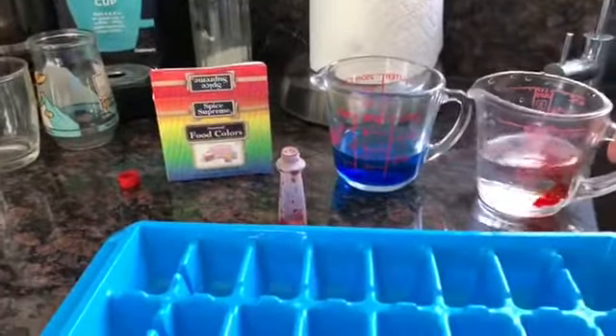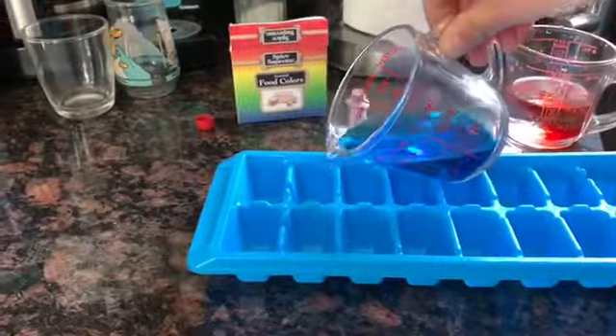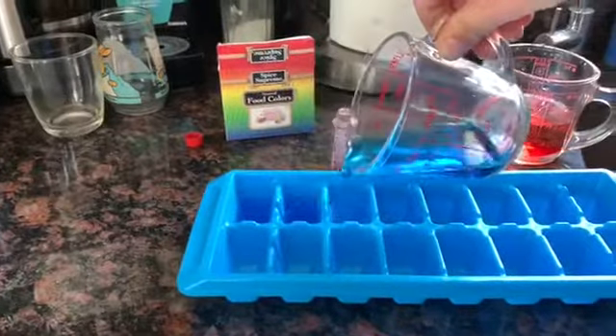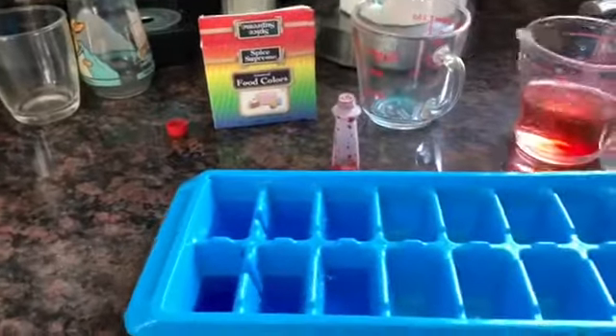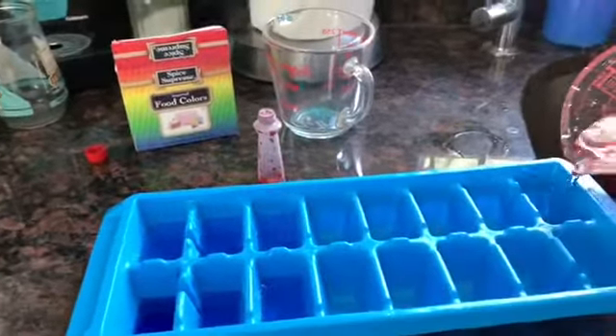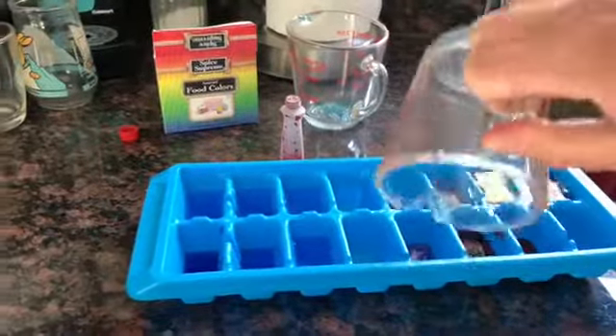Let that mix up. I'm going to take the blue one and pour them in half of the ice cube tray. On the other half I'm going to pour the red and then we're gonna put it into the freezer.